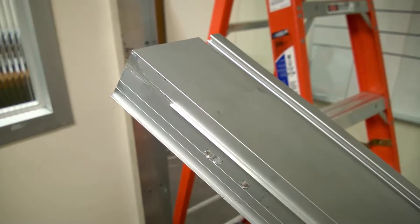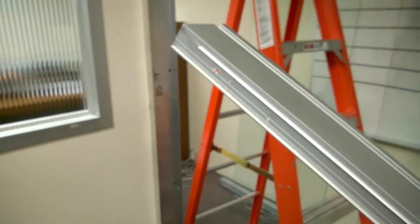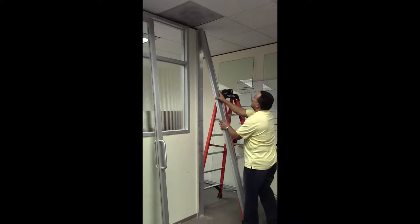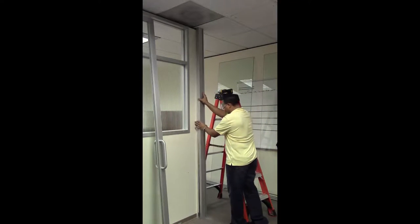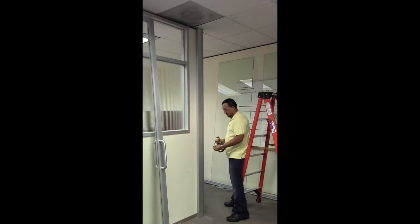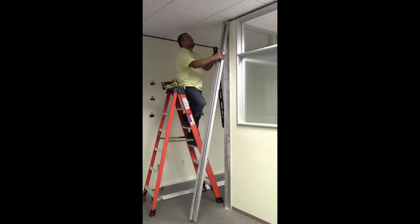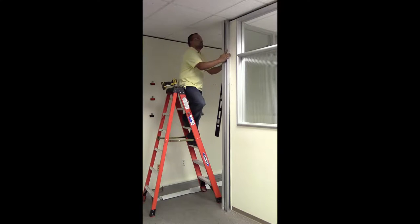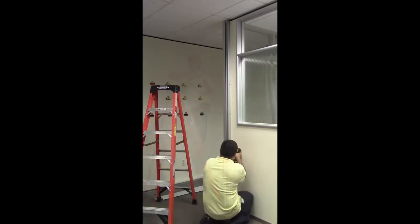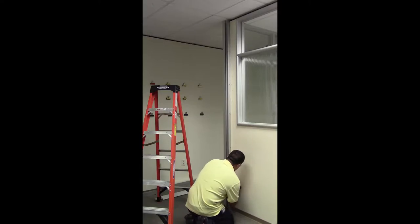Now that the setting channels are secure, we are ready to install the outside vertical jambs. The trim retainer at the top of the jambs have been factory notched so that the corner clips can join the sliding door head track. Place the glass jamb over the setting channel so that the glazing pocket is nearest the corridor. Secure with half inch tech screws through each face of the frame at 18 inches on center. Follow the same method to attach the sliding door jamb. The receiver channel in the door jamb should be nearest the office. Be sure to secure the tech screws in this face so that they do not protrude into the receiver channel.